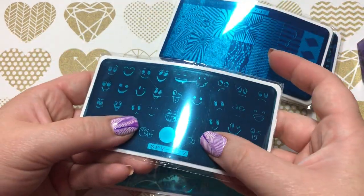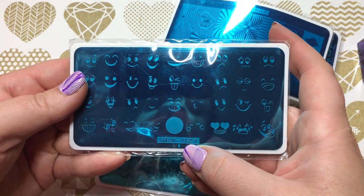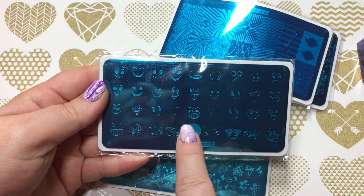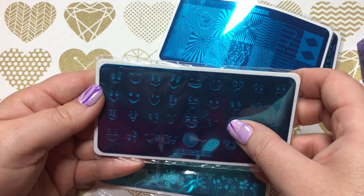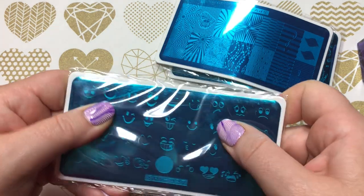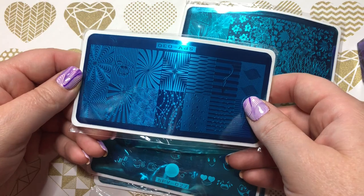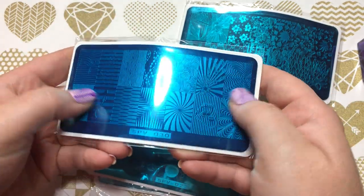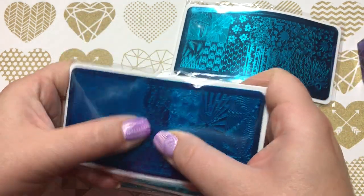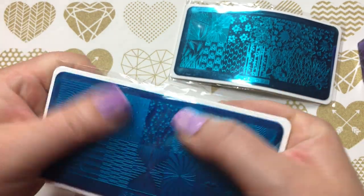Unfortunately this next one is bent right on the circle — it's SPV 027, a happy face plate. If it wasn't bent you'd use the circle and put the little faces in to make different emojis — they're all basically smiling emojis, but I thought it was pretty cute considering how much people love emojis nowadays. Then there's another bent plate with geometric shapes and patterns — unfortunately this is the second similar plate I'm showing today that's bent. I really like these geometric designs.